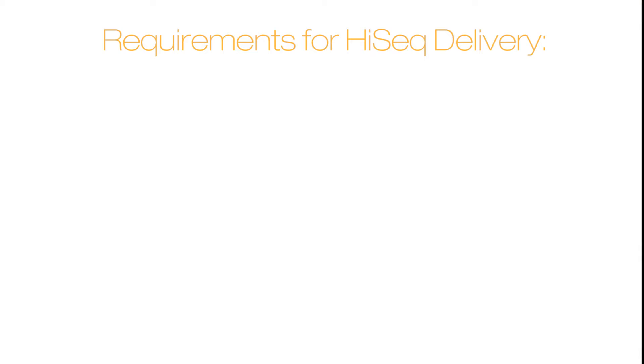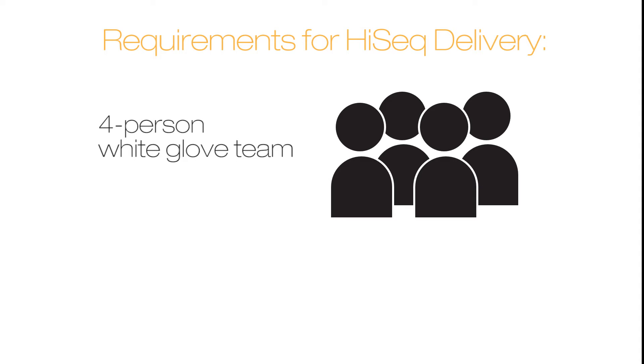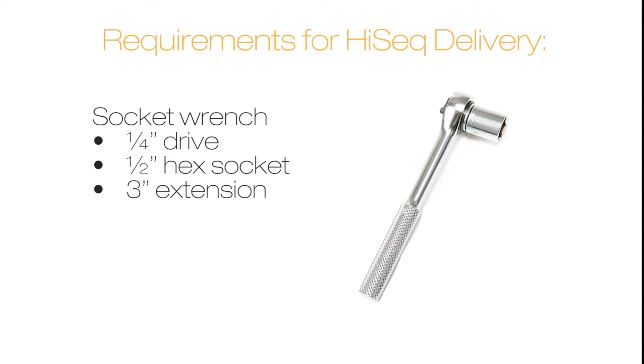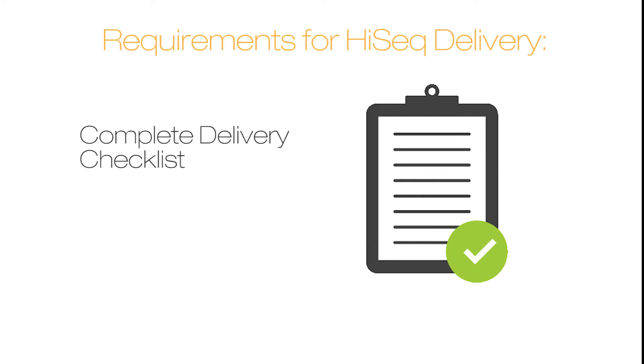The requirements for each HiSeq delivery are a four-person white glove team, a lift table, a socket wrench with a quarter-inch drive, a half-inch hex socket, and a three-inch extension. You will also need a complete delivery checklist.